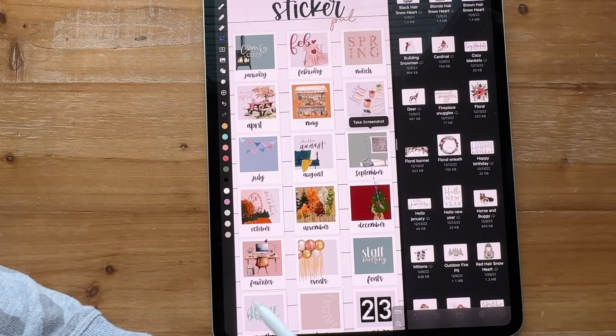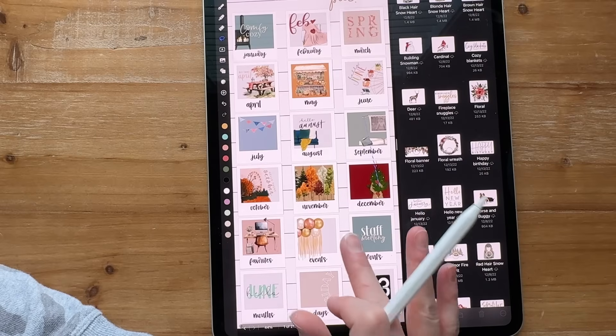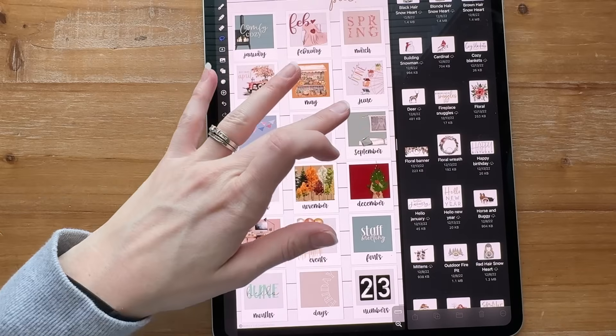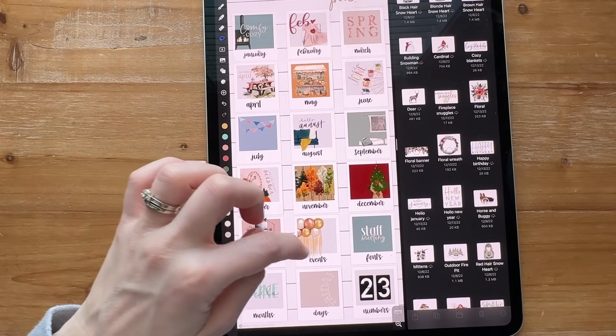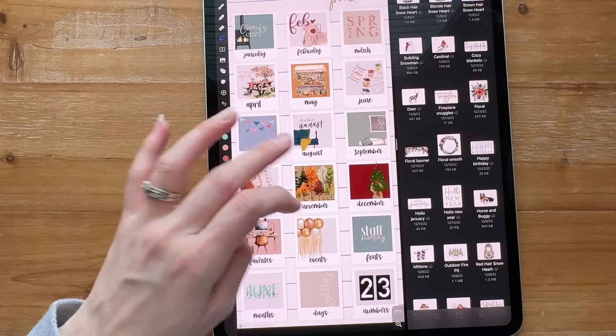I've got all the months, favorites, events, fonts, months, days, and numbers down at the bottom. Those create my base pages. These are for font pairings, and events is like birthdays, weddings, baby showers. These are just my favorite stickers.